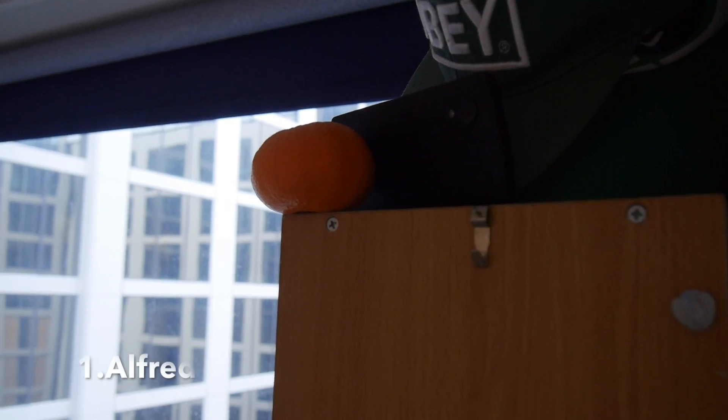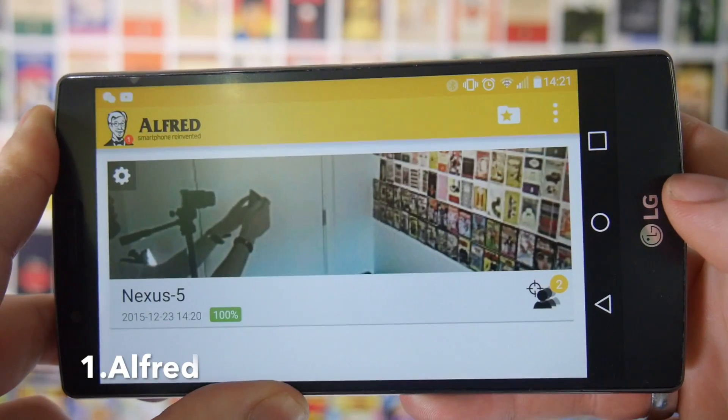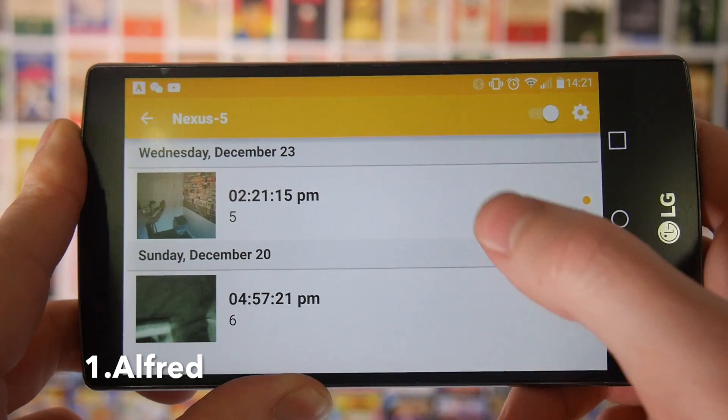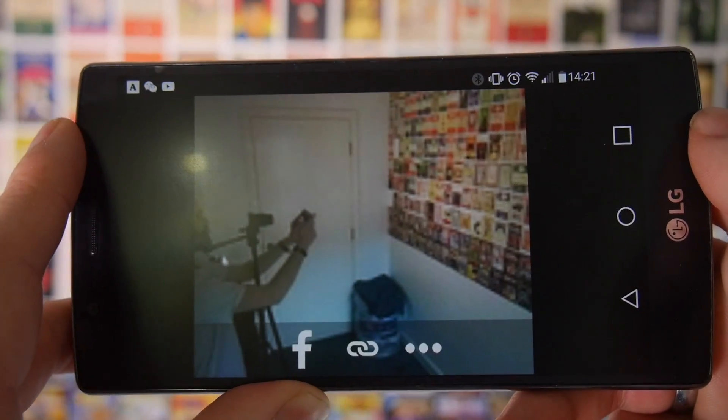First up, why not use an old phone or a tablet as a security camera? If you download the app Alfred, you can put your phone or tablet down and use it as a security camera. Not only can you view the camera on that phone from any other phone or on your laptop, you can also set it as a motion sensor so if someone walks into frame it will take a photo or a video for you and you can look back and see who's been in your room.